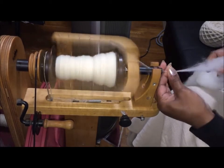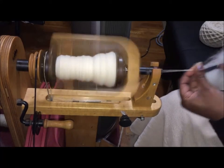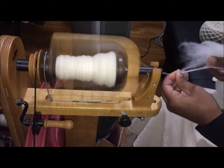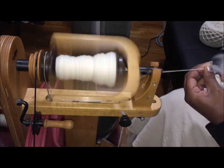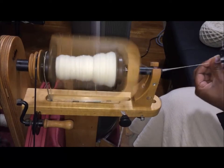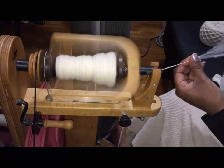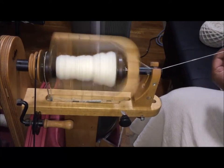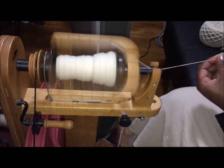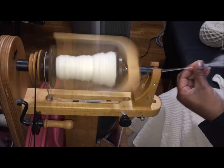When I'm carding for myself I don't see a need to card super smooth batts and pull super smooth roving. I do try to get rid of most of the neps prior to carding or combing. If I get the occasional one I don't want in the yarn, I just pull it out and flick it.